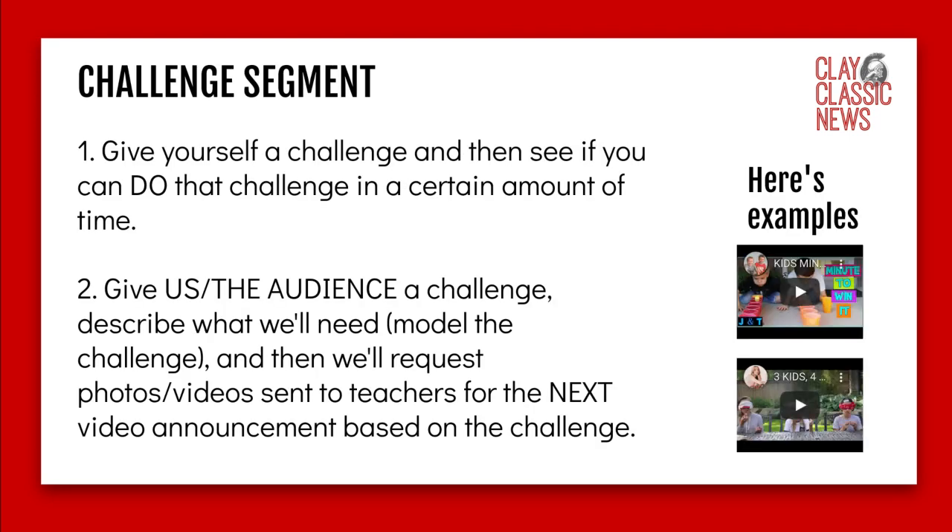For the challenge segment, give yourself a challenge and see if you can do it in a certain amount of time. We can watch you and it'll be fun. Or give the audience a challenge — describe what we'll need, like building something using paper, tape, and a ruler to see how tall you can make it. Then I'll have teachers request photos or videos, and in the next video announcement we can see some of those challenges being completed.